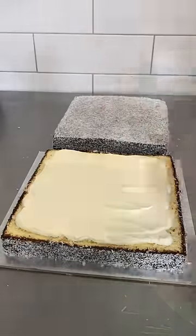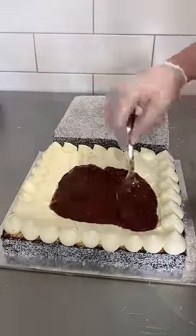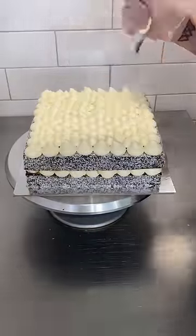Next up I added a layer of fresh whipped cream and some raspberry jam in there as well, and then I popped the lid back on and put more fresh cream on top and then I finished it off with fresh fruit — strawberries, raspberries, blueberries.